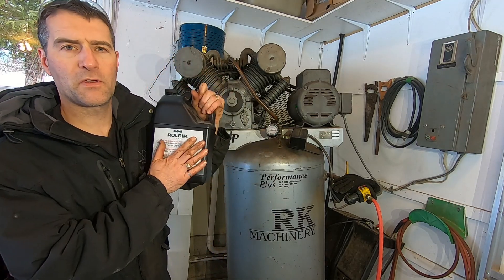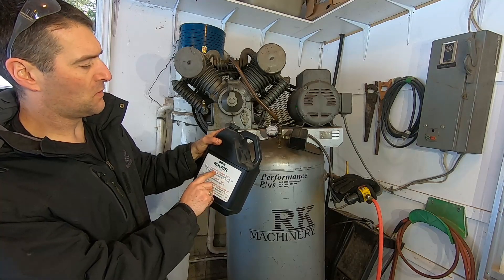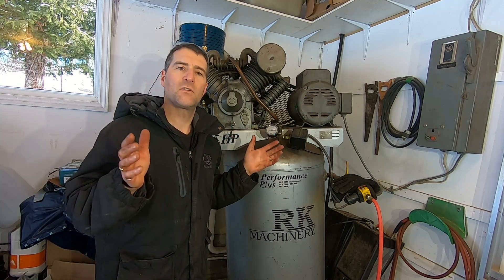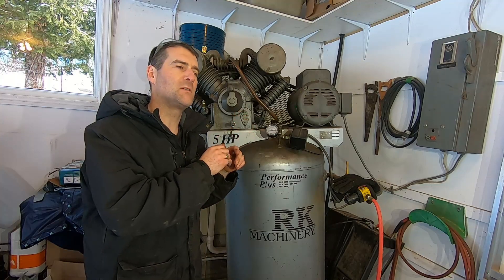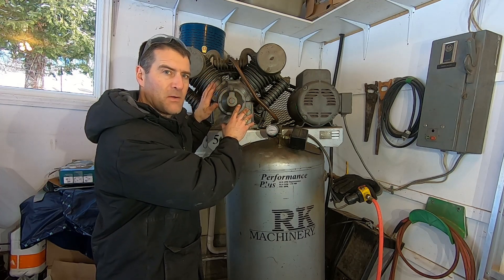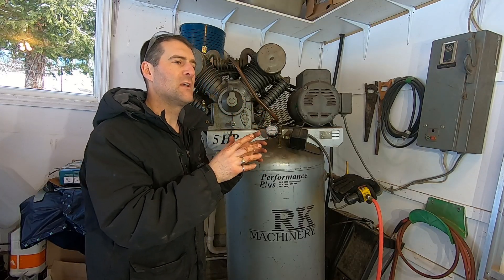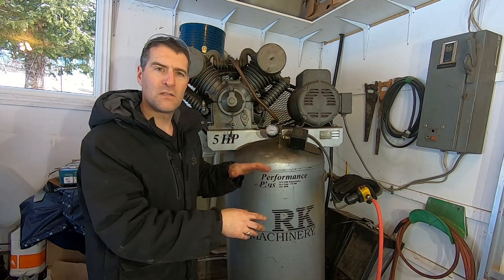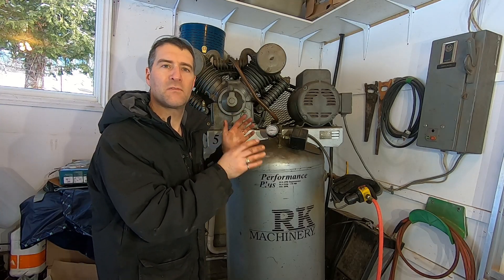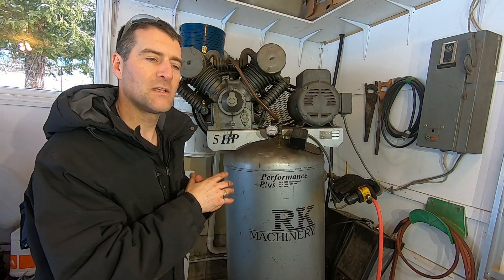First thing we're gonna do is talk about the oil that goes in these things. It's special oil — check your manual that came with your compressor. I purchased Roll Air air compressor pump oil. The thing about air compressor crankcases compared to car engines is there aren't any deposits from the combustion process — no acids, carbon, and so on. So it's possible you could drain the oil and it still looks good, but it may actually be worn out, meaning the viscosity has changed. So even if it looks clean, it's a good idea to change it at your manufacturer-recommended interval.